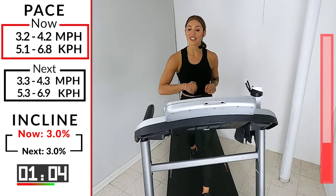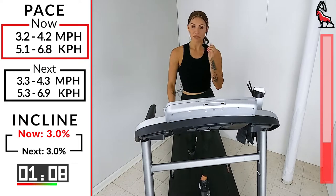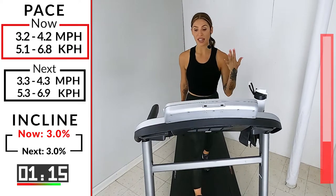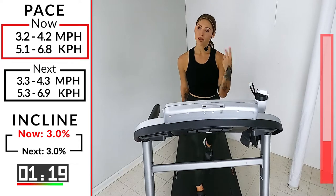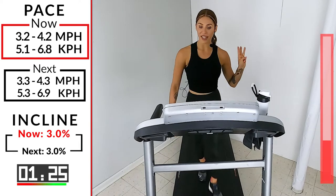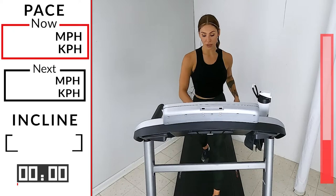All right — last 30 seconds. Let me take it up again. We're already on part three — we got five parts in this first round. We're going to take it up. 3.3 — in three, two, one. Give me an extra one. 90 seconds.